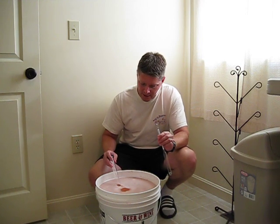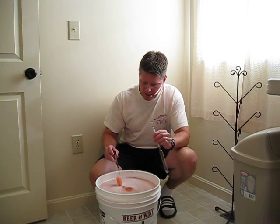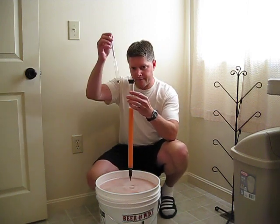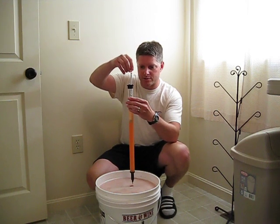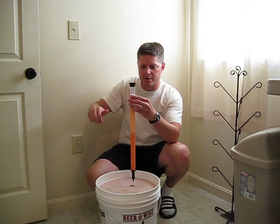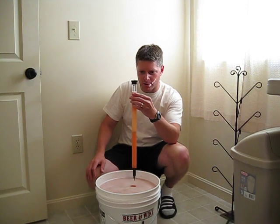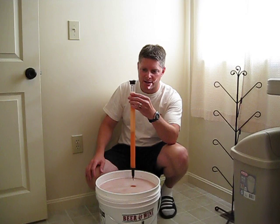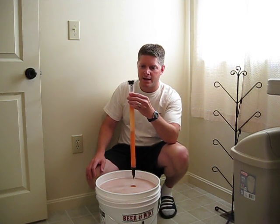I'll insert it about three quarters of the way and fill up the wine thief. As I pull it out you can see the juice suspended there in the test jar. I'm going to insert the hydrometer and give it a spin to make sure there are no bubbles on it as it floats in the juice, and make sure the hydrometer is not sticking to the sides.